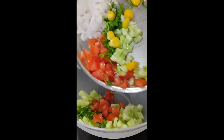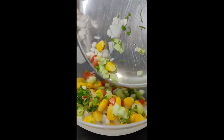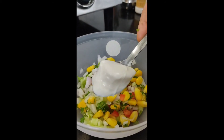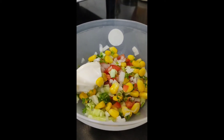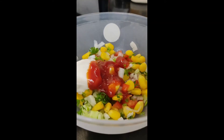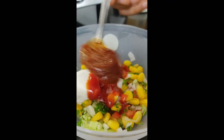We will add all the vegetables in a bowl. Now we will add 1 tomato and plain white mayonnaise. Now we will add tomato ketchup. And we will add more chatpata — this is schezwan chutney.